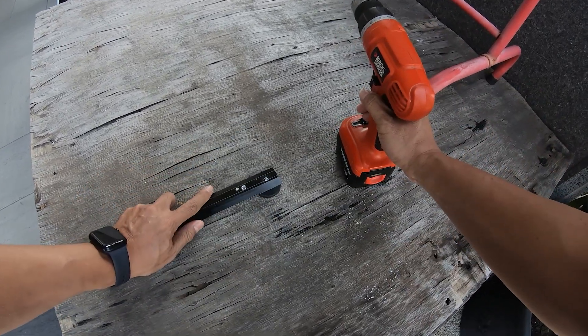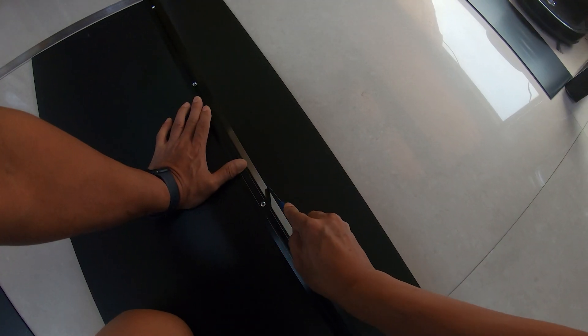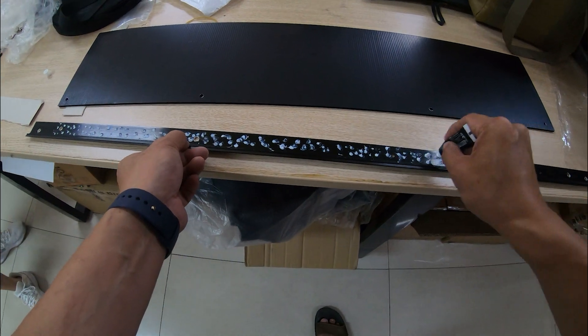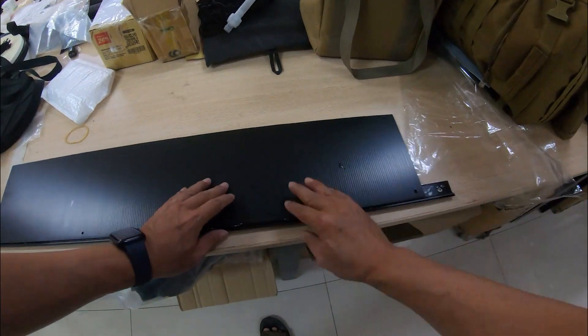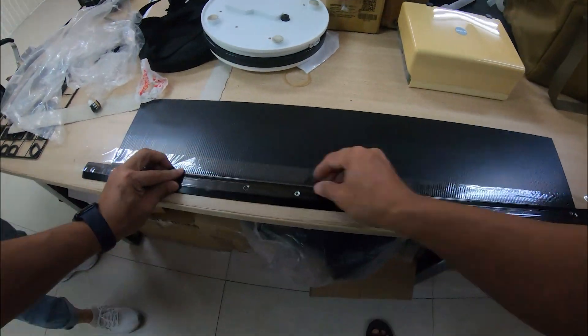Then I cut two pieces of PP corrugated board to 80 by 15 centimeters and 80 by 25 centimeters — one for extending the front of the solar panels. I glued this piece to the aluminum bar using adhesive and sealed it with tape. Once they were tightly bonded, that completed the extension part.